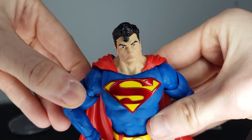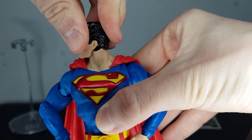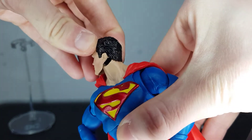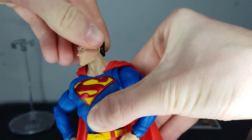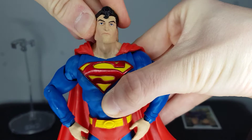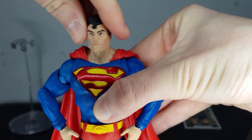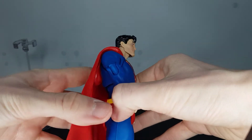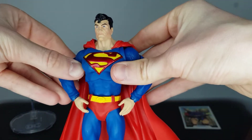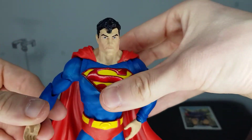I'll run over the articulation on this guy. His head moves about this far in each direction — you can see the joint there; it feels more rubbery than a standard peg but you get a good range of movement with it anyway. It looks down and back to the middle. The cape, as far as I know, isn't really detachable, but it's not a problem — I don't know why you'd want to detach it anyway, though I suppose if you want to put a replacement cape on you could find a way to take it off.